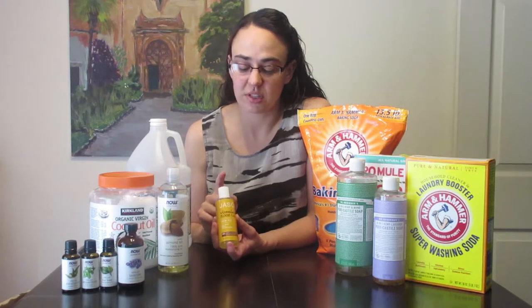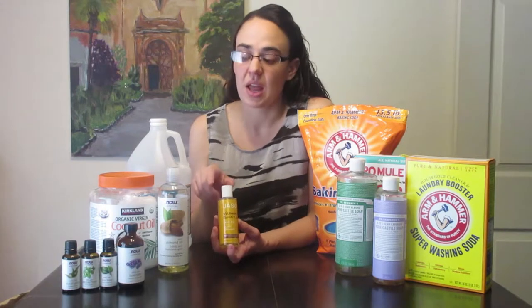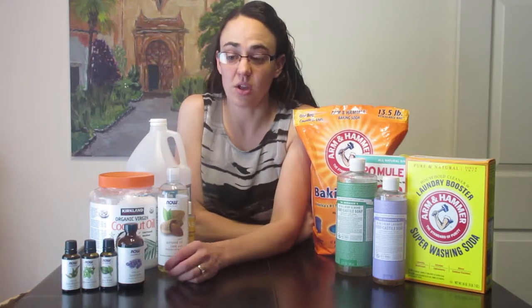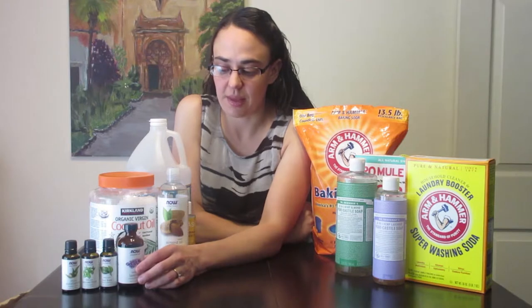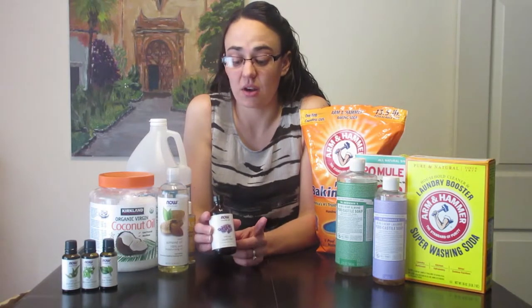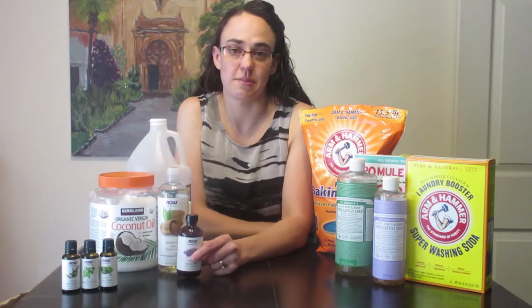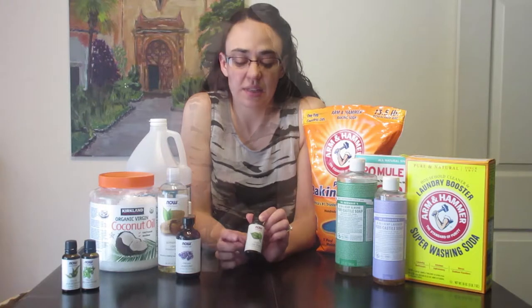Then we have our essential oils. The number one that we use in this house is lavender because we use it in our health and beauty items as well as cleaning items, and we can use it in the diffuser as well — it's my favorite. We also have tea tree oil, which is really good because it is cleansing, so we use that in some of our cleaning products.